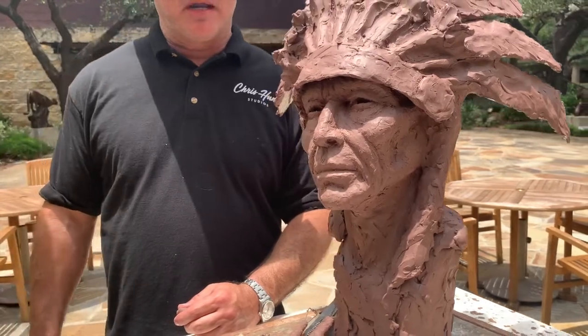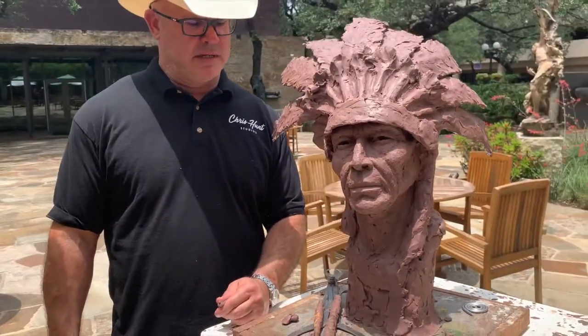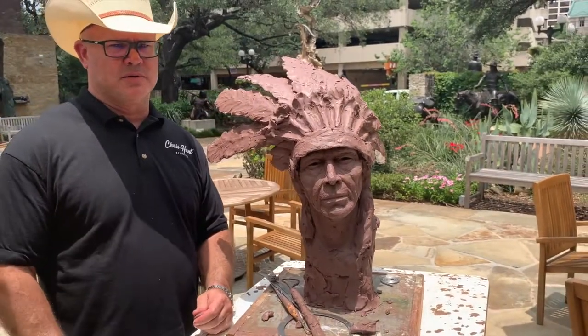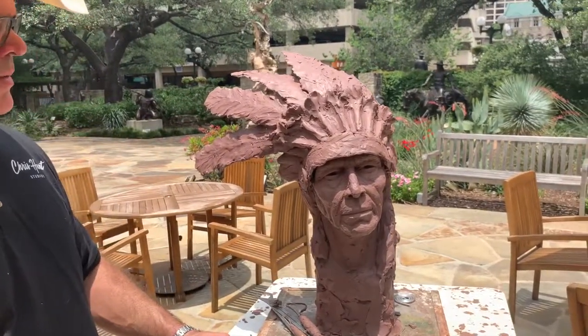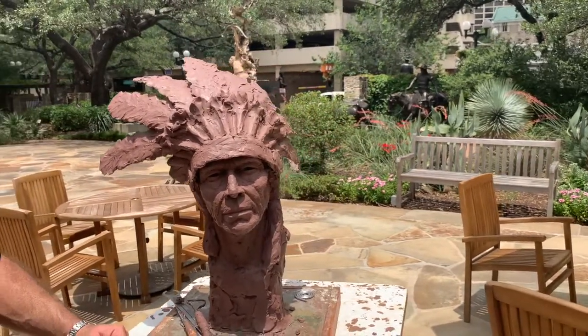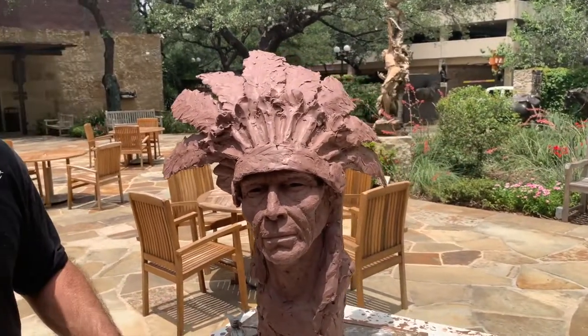Most of my sculptures are started after I do a drawing, and once I'm satisfied with the drawing that I've done, I start what I call roughing out the sculpture. The reason I rough out a sculpture is to make sure that I'm happy with the design, movement, and emotion that I have before I start working on details.